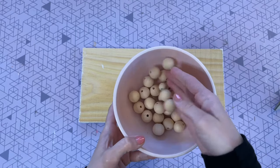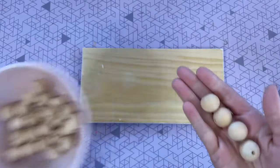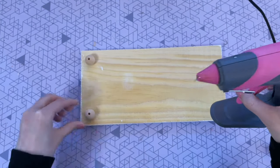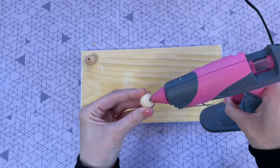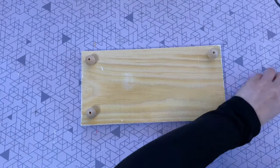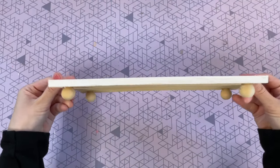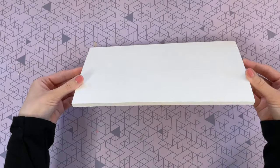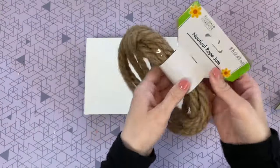I'm going to use four of the 20 millimeter wood beads from Amazon — I'll leave these linked down below. I'm using my hot glue to glue one into each corner so it can raise the tray up a little bit and give it some feet. You could stop here and have a nice little raised tray, or you can add some decorative handles.